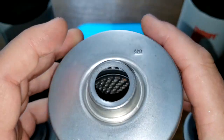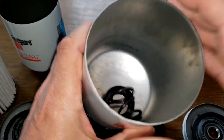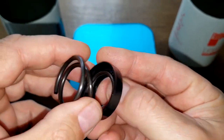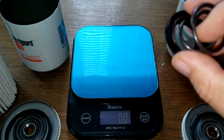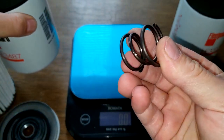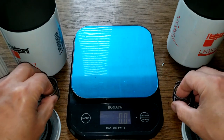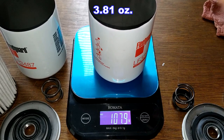They both have coil springs. The 3313 has this little plastic piece in it - it was in there just like this, kind of straight. I've never seen something like that before. The 3487 just came with the coil spring. Both coil springs are the same. The cans are the same too - one weighs 107.9 grams.